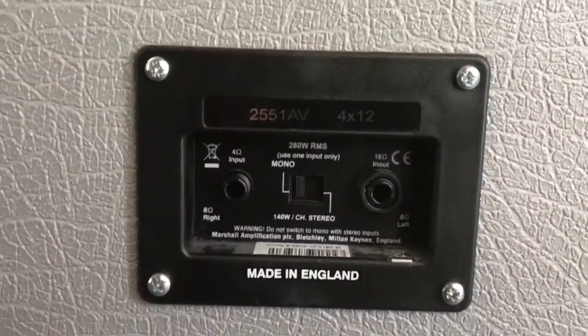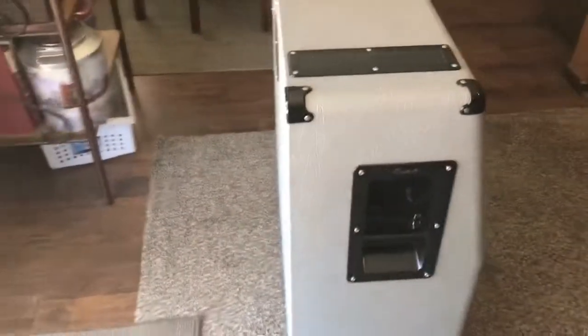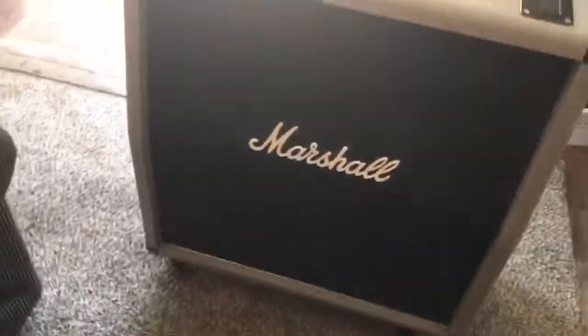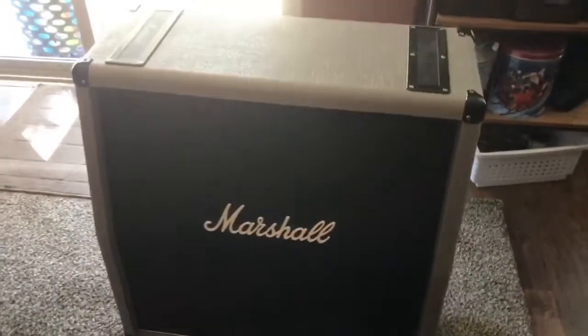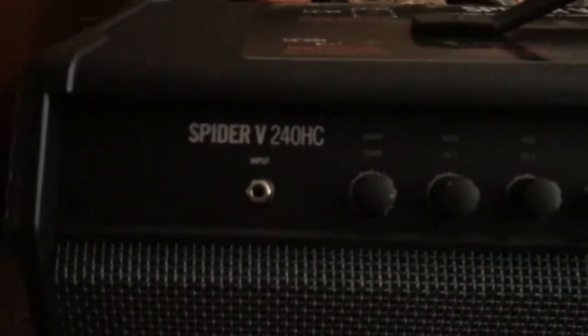I'm going to try to run my new head in stereo since I just got a new Line 6 Spider 5 head. I think it sounds really good for this cabinet. So I'll be doing a lot of videos with my Spider 5 once I figure it all out — it's got a lot of stuff on it. Anyway, that's the Marshall. And here's the Spider 5, Spider 5 248C.